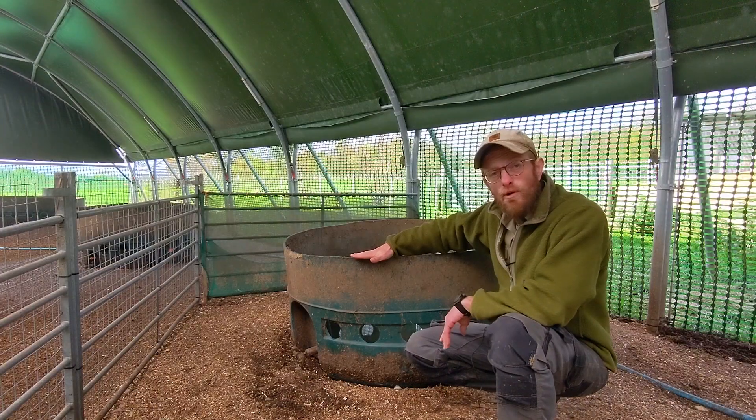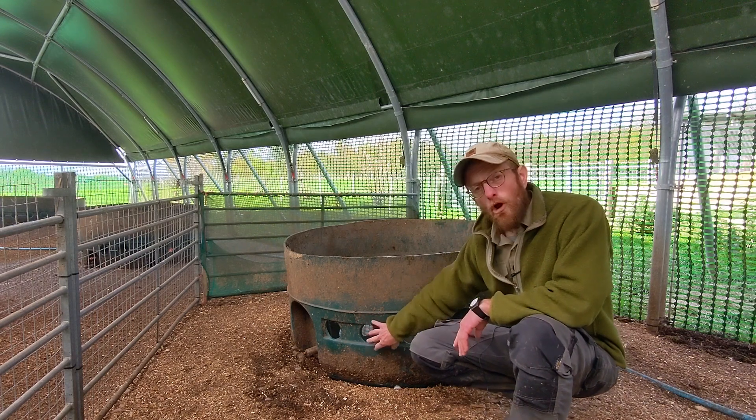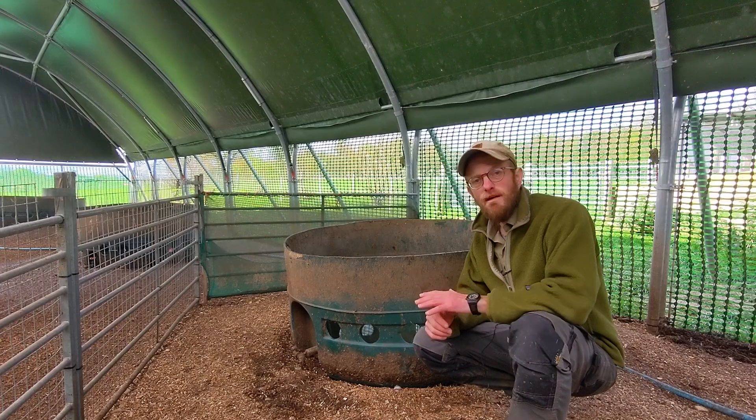We just cut the oil tank at about roughly 60 centimeters, and we put holes all around the bottom of the tank, then we put a float valve in it, and that keeps the water continuously topped up.